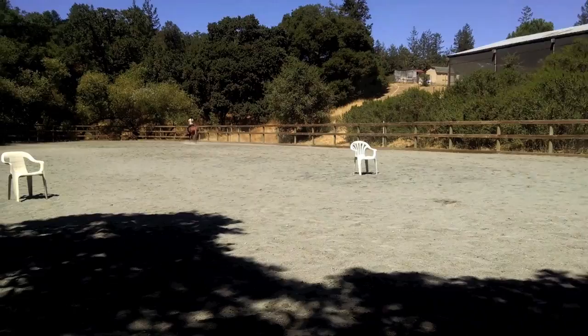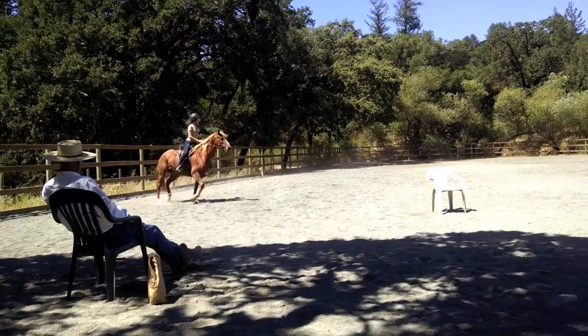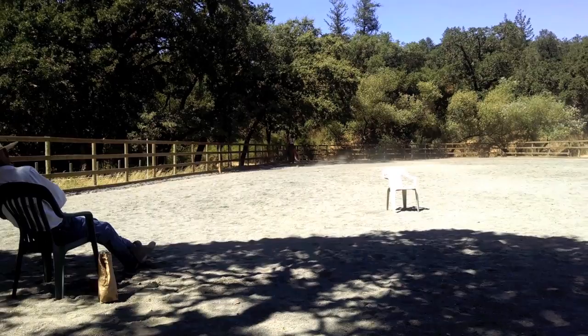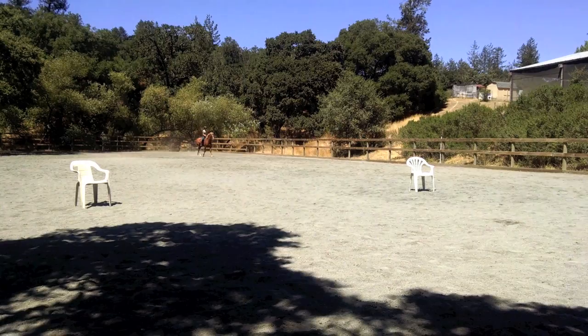Before you mow me down, make a circle from here. Return on the quarter line. Keep the flexion left. Go down the quarter line. Shoulders are ahead of the quarters. Take the right leg back. Ask her to go to the wall. Now that's it — there you go. And stop.